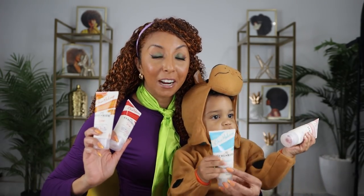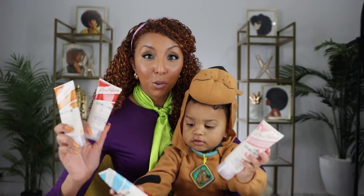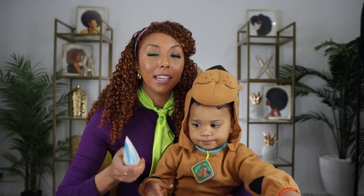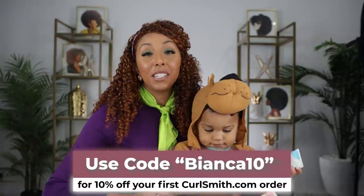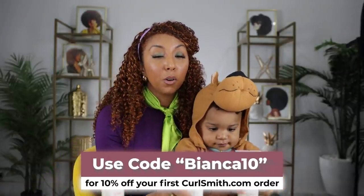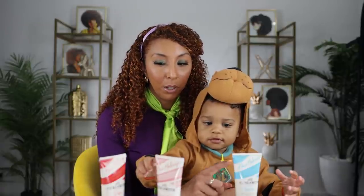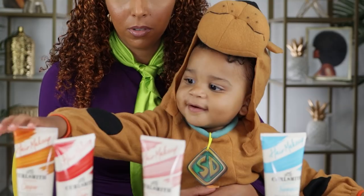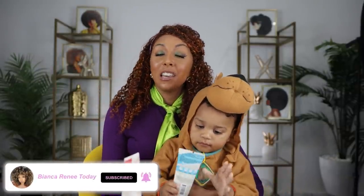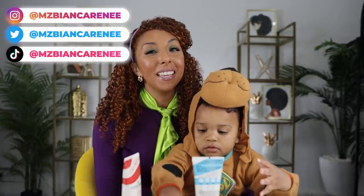Just so you guys know, all the Curl Smith hair makeup colors are now on sale. Tomorrow is actually the last day — so if you buy two, you get one free. And if you've never purchased from the Curl Smith website before, you can also get 10% off using my promo code. Curl Smith has multiple colors aside from copper: they have ruby, turquoise, rose gold, and gold. Jaylen picks orange — good choice, that's what mommy's hair is today! If you enjoyed today's video, make sure to give us a thumbs up and subscribe. You can follow me on Instagram, Twitter, and TikTok at MsBiancaRenee. See you guys next time!